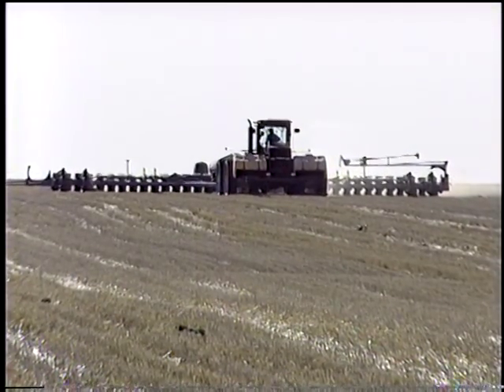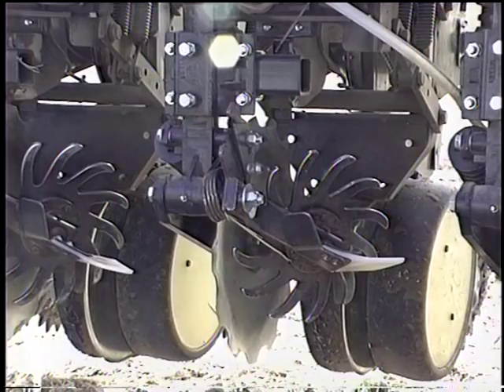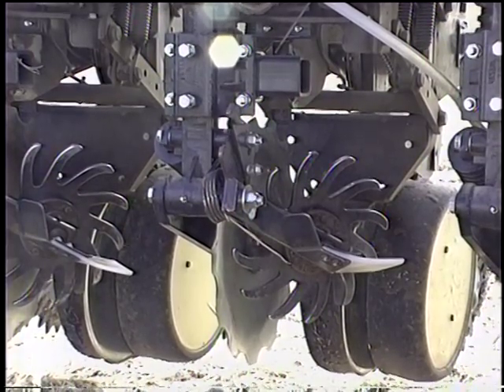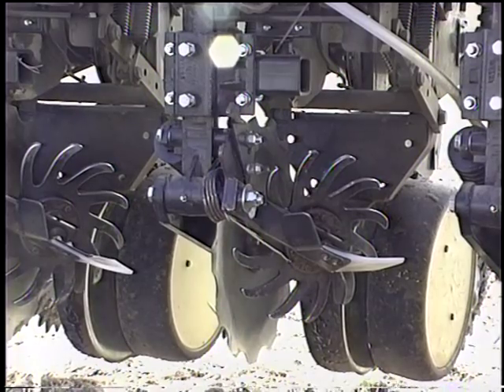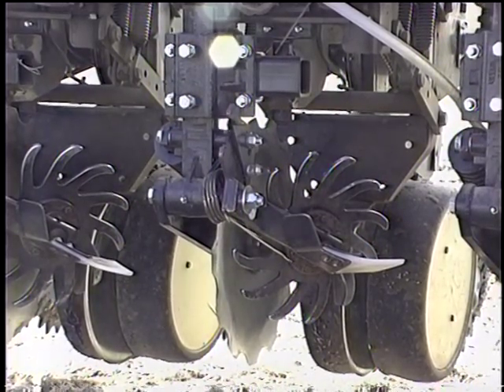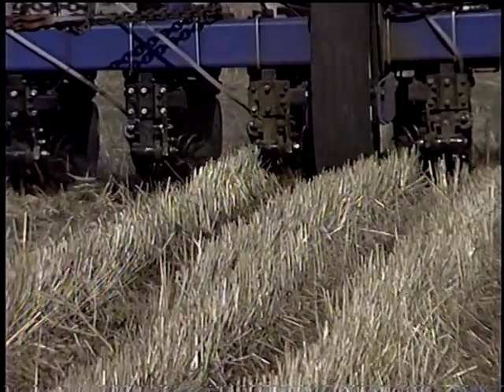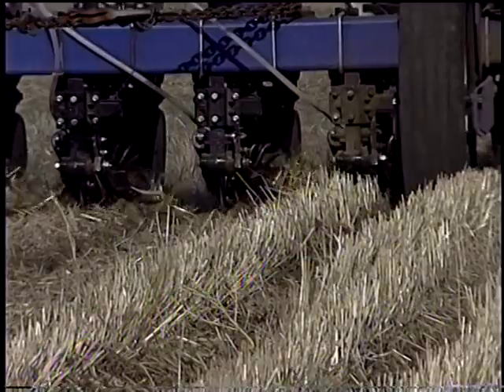We started no-tilling about 10 years ago. We use this machine to plant our corn, sunflowers, and occasionally edible beans. What I like about it is the depth control. I like the combination fertilizer and residue manager because we are on 20-inch rows so space and weight is a big factor.